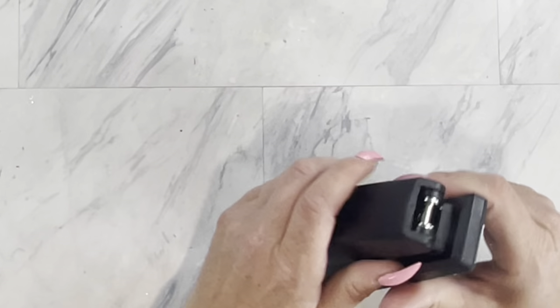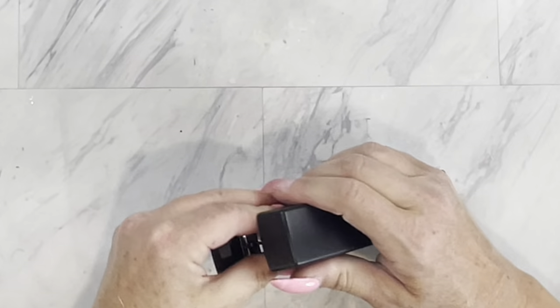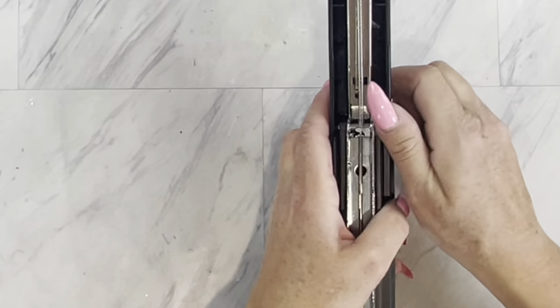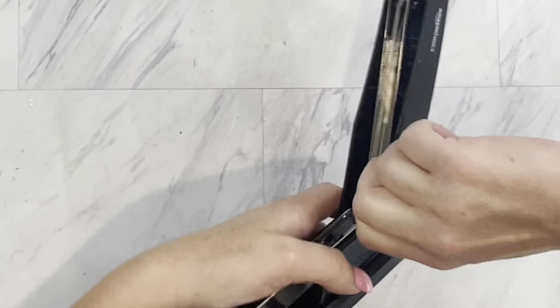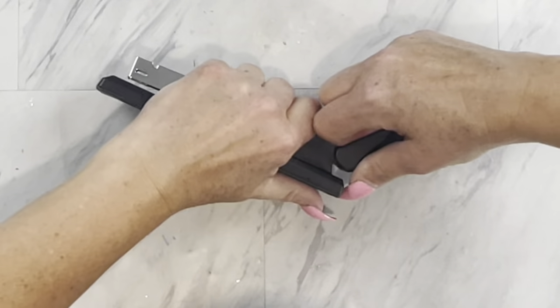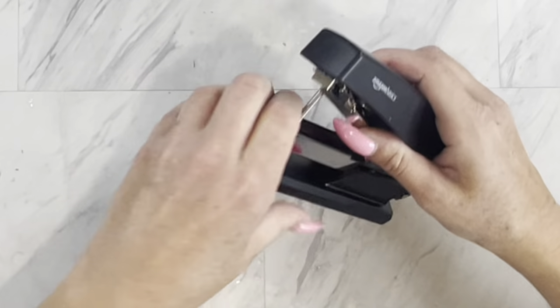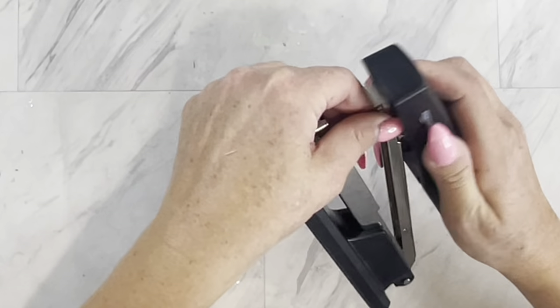I am going to be starting off today with just a plain stapler. I got this one from Amazon — it's the Amazon Basics brand. How I get these off is I just release the back. There's this little pin, and once you release the back, the front just pops right off.